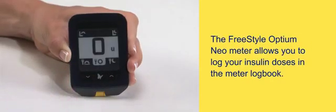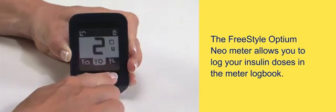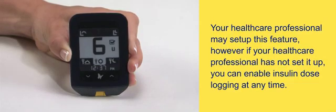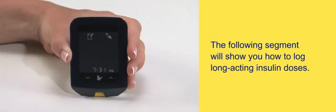The FreeStyle Optium Neo meter allows you to log your insulin doses in the meter logbook. Your health care professional may set up this feature. However, if your health care professional has not set it up, you can enable insulin dose logging at any time. The following segment will show you how to log long-acting insulin doses.